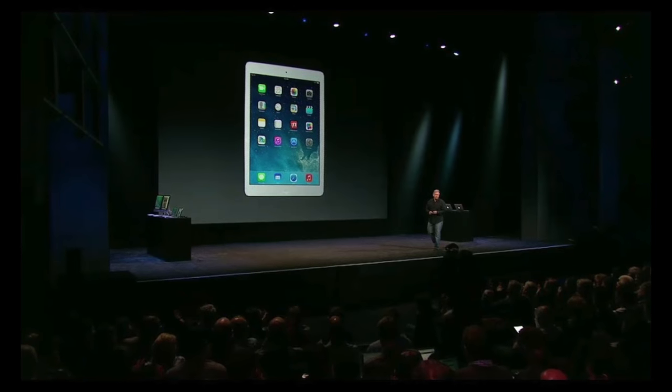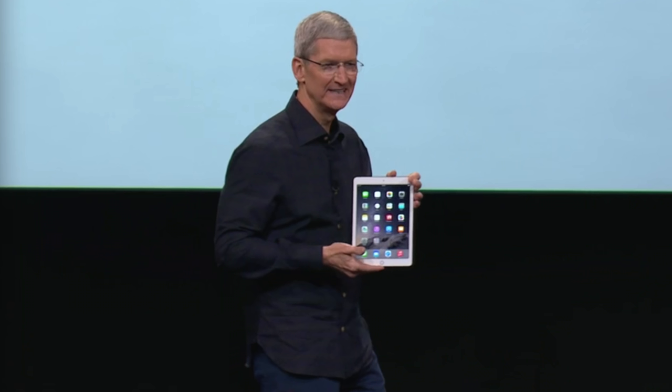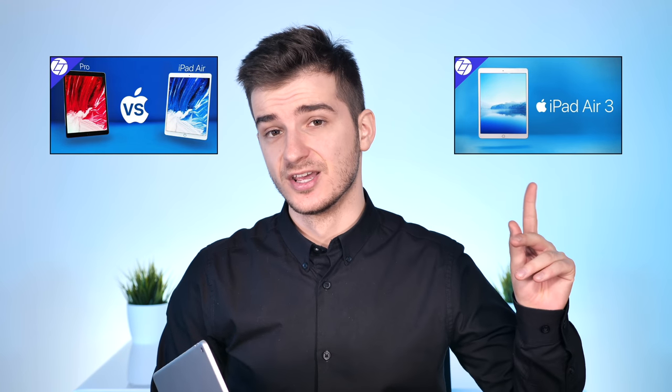This is the iPad Air — but wait, the iPad Air came out in 2013 and the iPad Air 2 came out in 2014. Yes, but this is the new iPad Air, the 2019 edition, the iPad Air 3. We've done two videos on the iPad Air 3 already: my initial thoughts and a comparison with the iPad Pro 10.5-inch from 2017, since those two are very similar. But this video is a collection of my final thoughts on the iPad Air 3, so grab some popcorn and enjoy.